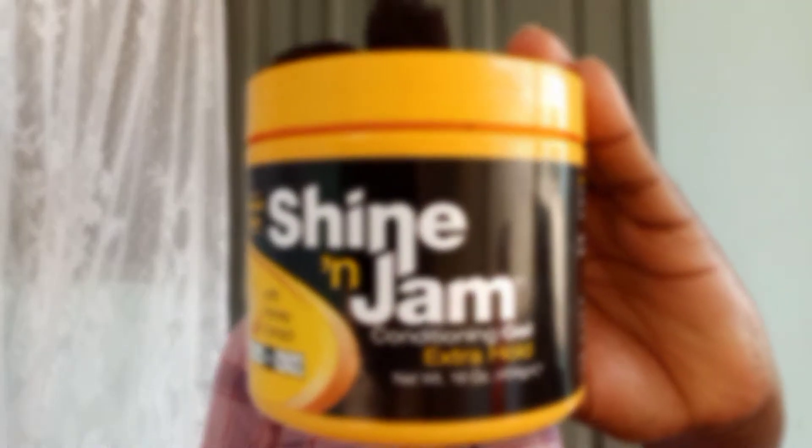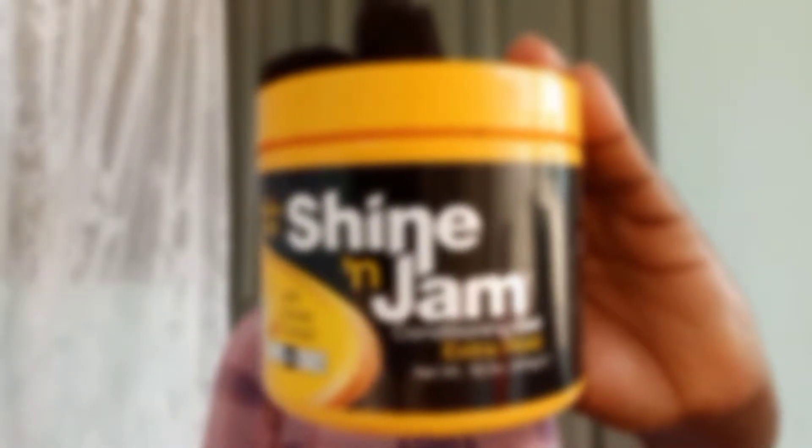I start by parting my hair in a straight line with my rat tail comb on my left side, all the way to the back. Then I'll grab a little of my Shine and Jam gel — it can be any braiding gel of your choice — and apply it to that section. Then I take a small section of the same hair we just parted in front with my small comb and divide it into three, and start cornrowing from the front to make it look more natural before feeding in with the braiding extension.